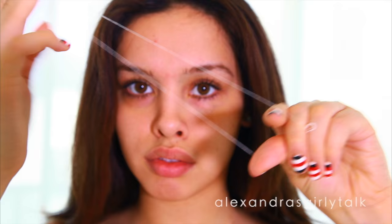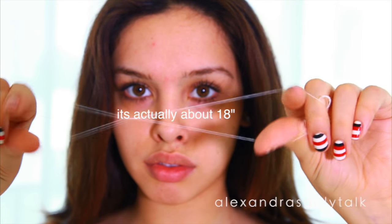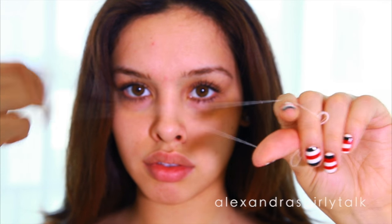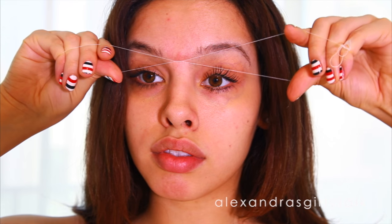You can choose the length that you're comfortable working with, but I usually take about a foot long of thread and then tie it into a circle like this. If you're going to be working on your right eyebrow, wind it three times with your left hand and then start making this opening motion with your hand that's going to pull out the hairs.